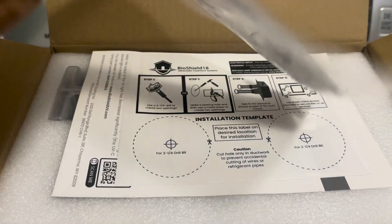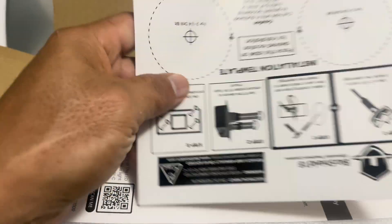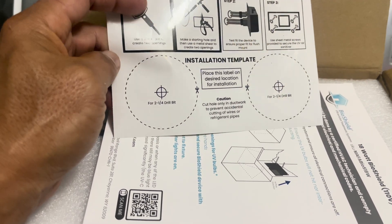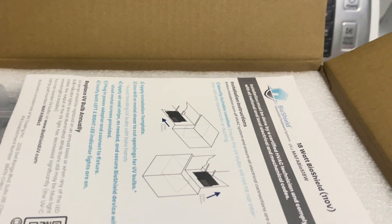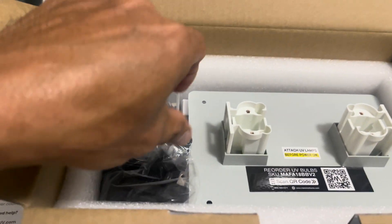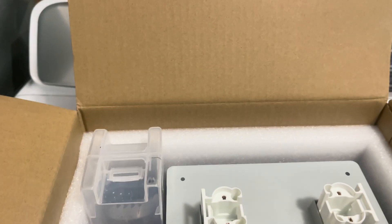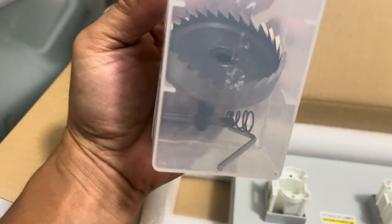Alright guys, here's what's inside. You got all the adhesive strips, screws you can screw in, and the instruction manual — this is your guide. There's a template you can use to make a hole; you're gonna cut this and use it to drill. Everything is included here. And this is the 9-lumen 12/24-volt adapter with a long wire on it, and a drill bit to make the hole.